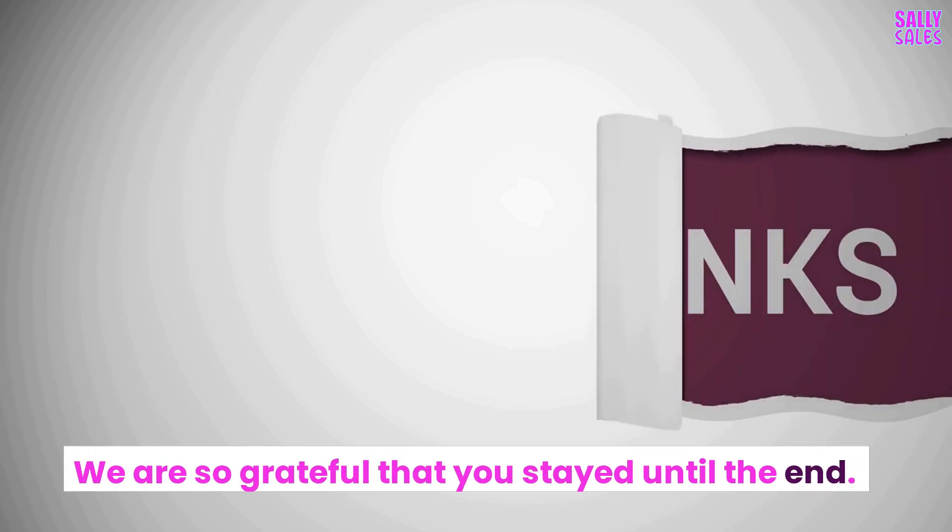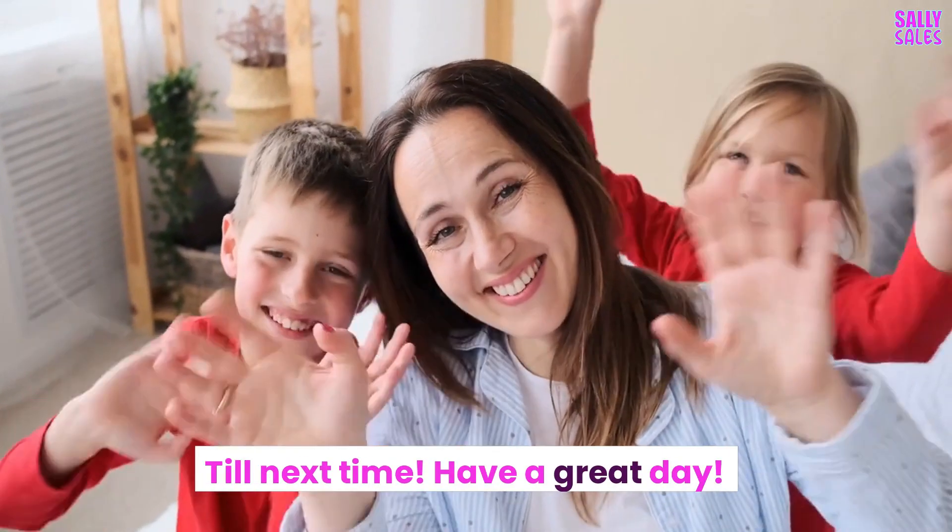We are so grateful that you stayed until the end. Till next time. Have a great day.